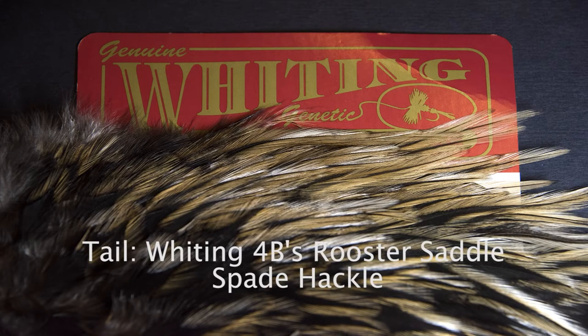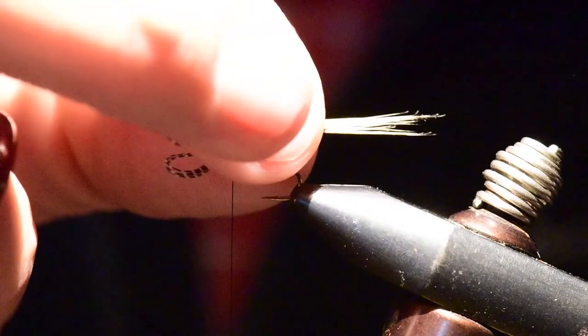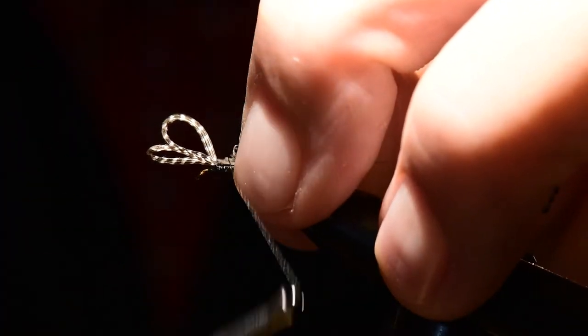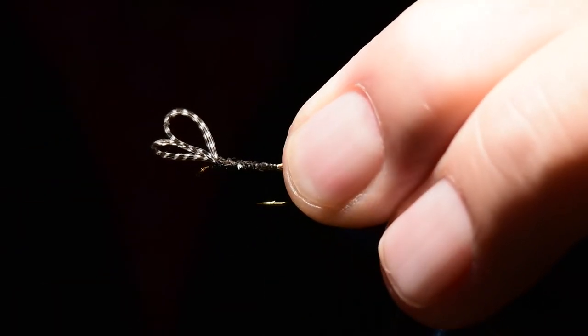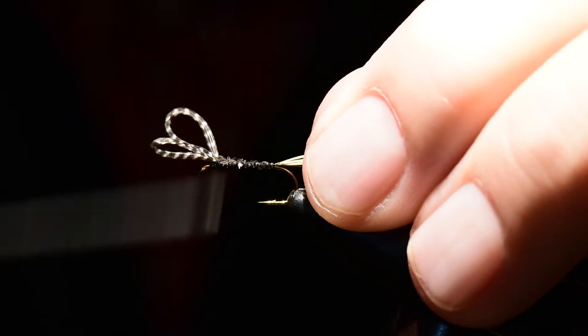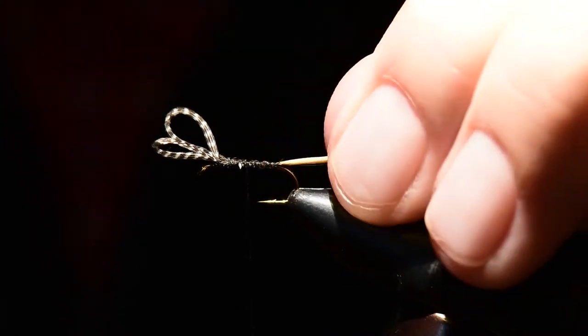For the tail I'm going to use a Whiting 4B's rooster saddle, and I'll choose a spade hackle up near the base of the saddle where the barbs are much stiffer and much better for tailing material. I've stripped off a section of barbs from the spade hackle and I'll tie those in right at the back of the wing, extending about two and a half times the gape beyond the hook shank. You can see that gives me a nice tapered body using that section behind where the wing laid.